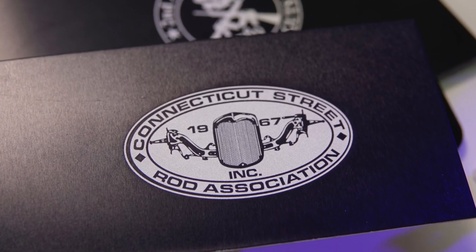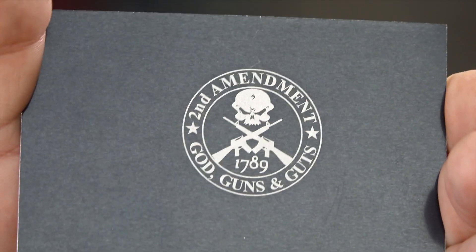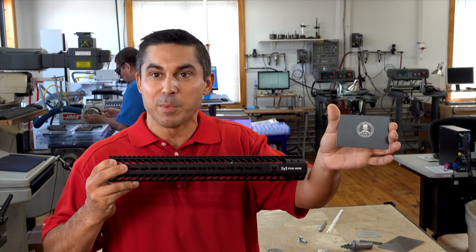Another example — custom logos. This isn't a hard coat anodized; this is just a traditional black anodized on an aluminum panel where we're removing the anodized to create a bright white mark, exposing the aluminum substrate.